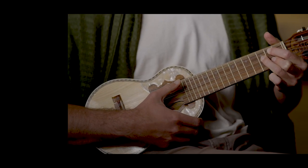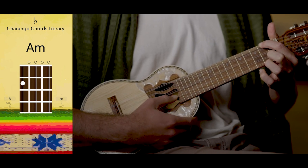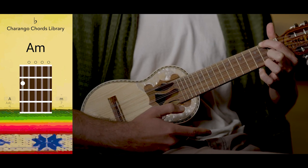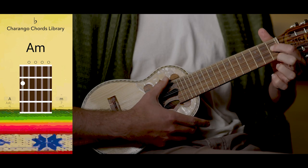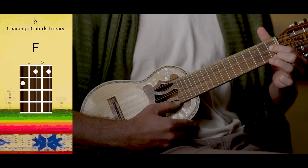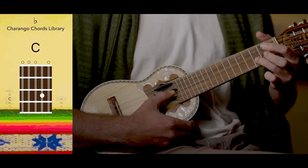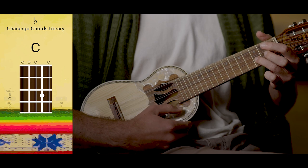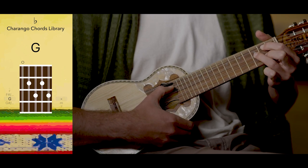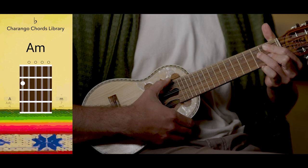From G, we'll come all the way back to A, and continue our cycle to F, C, G, back to A minor.